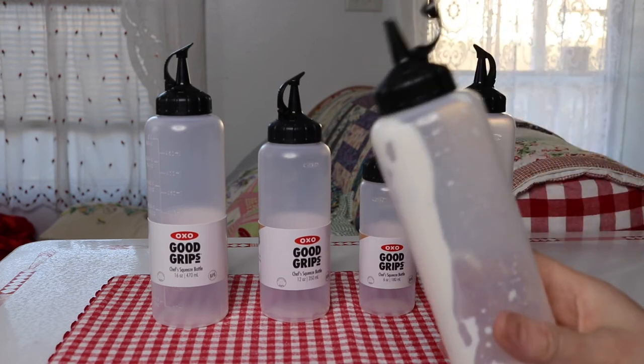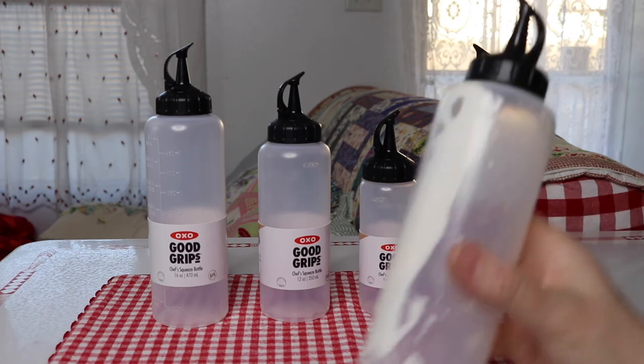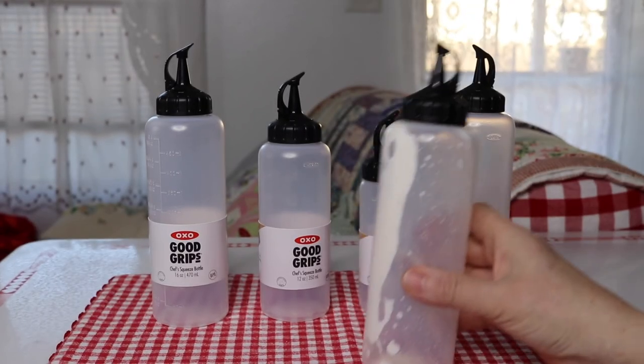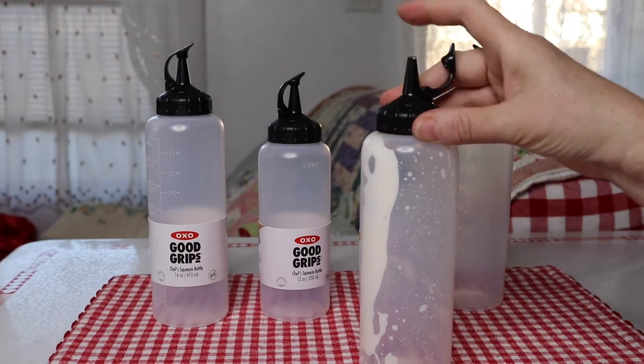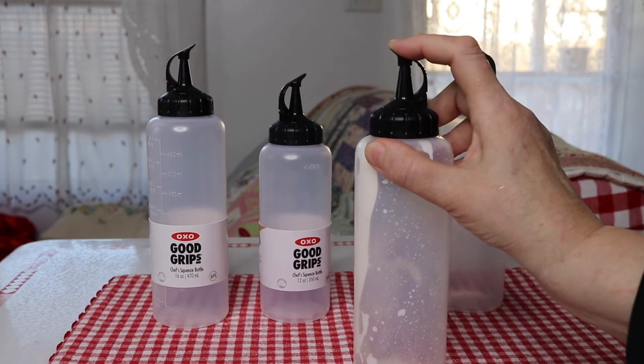This would also be good for oils — definitely good for that. Because if you have an oil sitting out on the counter, this cap is going to be very useful to keep out any kind of dust.